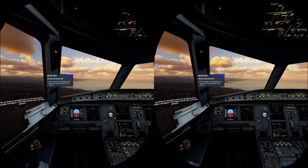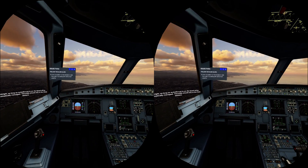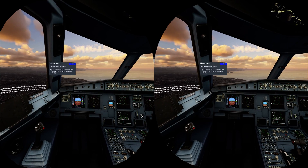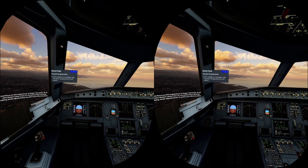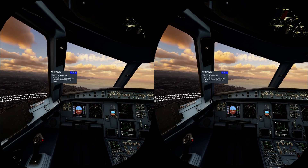As long as the autothrust is on, the speed will be automatically managed. Throttle should stay on the climb detent. Just focus on the trajectory to begin. Remember, fly-by-wire doesn't need a lot of corrective input — just keep making small adjustments to pitch and roll as necessary.